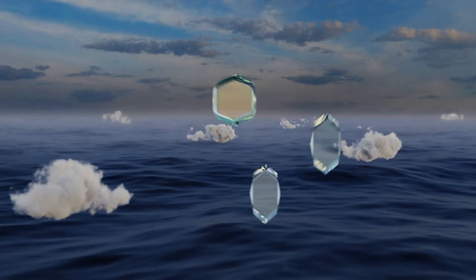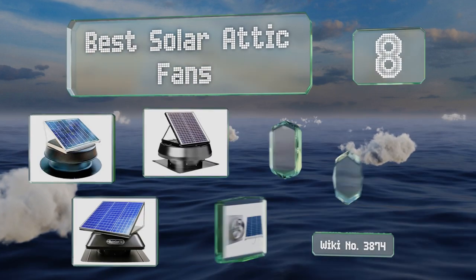EasyVid presents the eight best solar attic fans. Let's get started with the list.